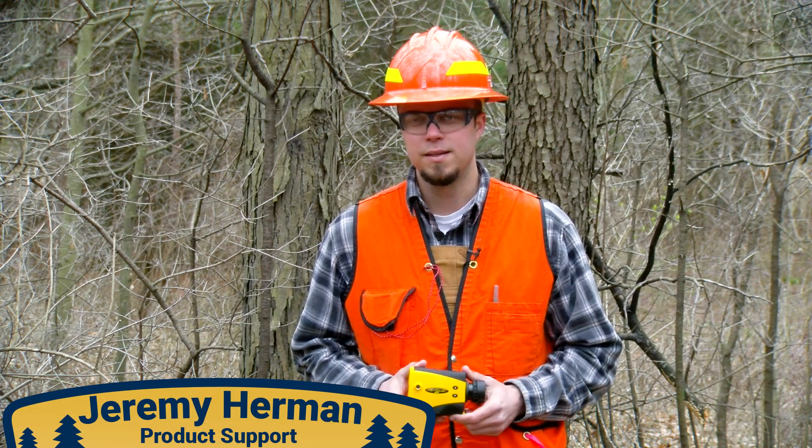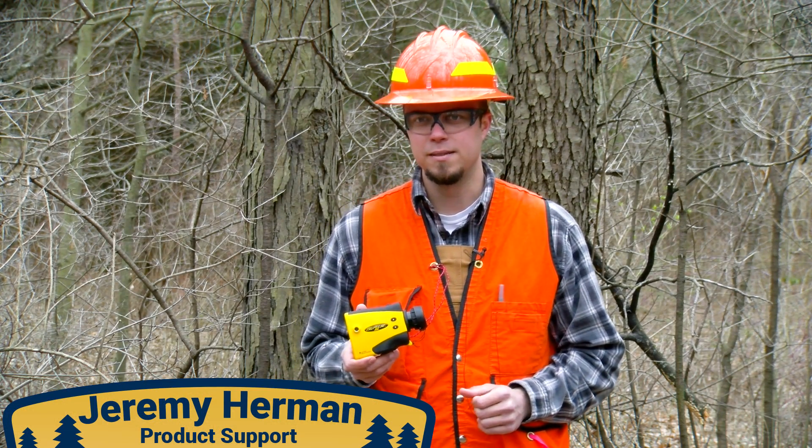Hey, my name is Jeremy. I'm with Ben Meadows. Today we're going to be talking about the Laser Technologies True Pulse 200.